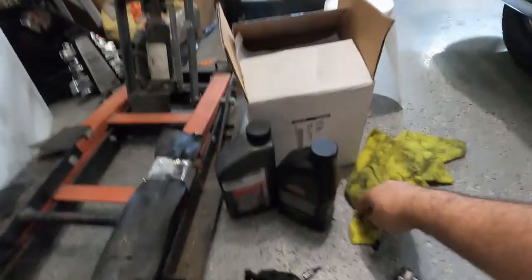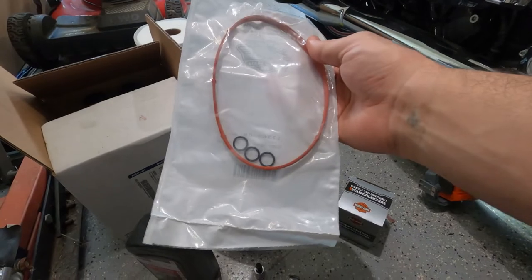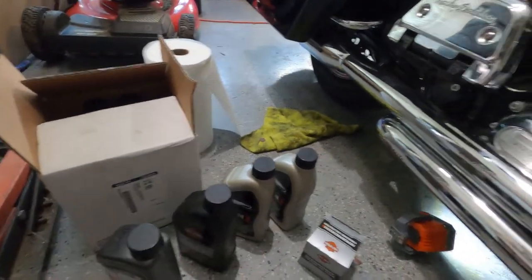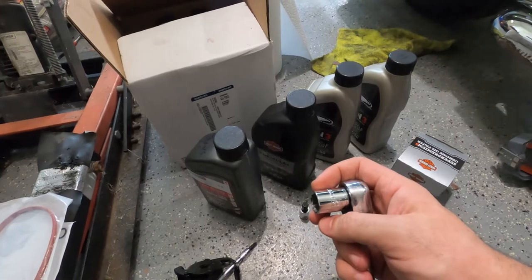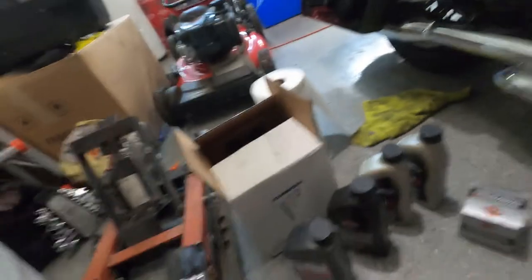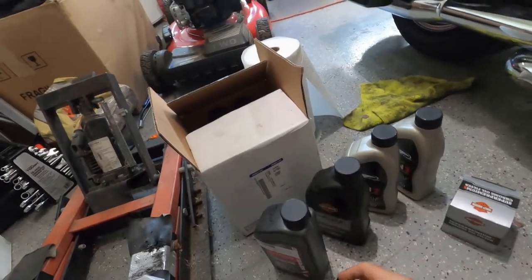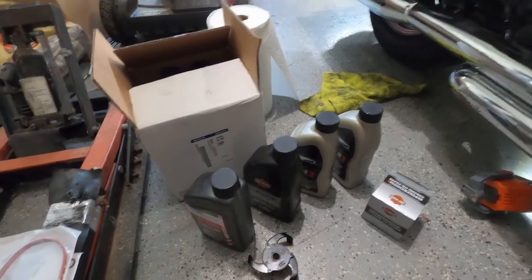We went to the nearest Harley and got some oil. We have a kit for the seal for the primary cover, and we have three O-rings — we'll most probably end up with an extra O-ring that came with the oil kit. The tools we need: a 5/8 socket to remove all three drain plugs, a 3/8 allen for the transmission oil dipstick, some extension, an oil filter wrench to remove the oil filter, and a T27 for the five bolts that hold the primary cap.